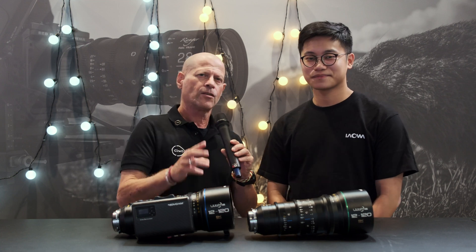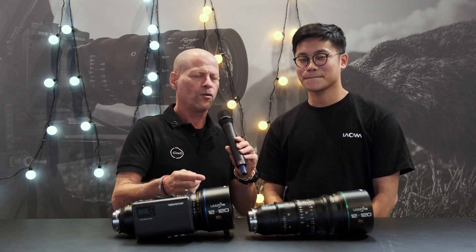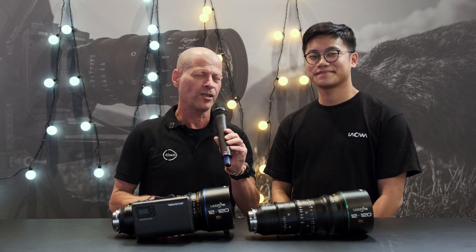This lens is not for everyone — it's somewhat of a niche product. But for broadcasters, rental houses, or anyone who needs something like this, now you can have it. Thank you very much for watching, and please don't forget to subscribe to our YouTube channel.